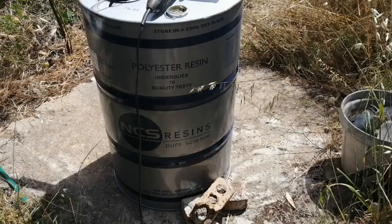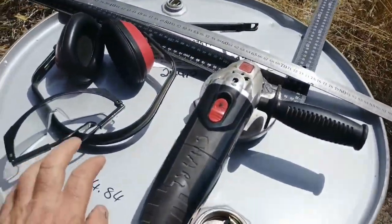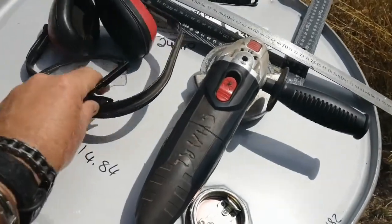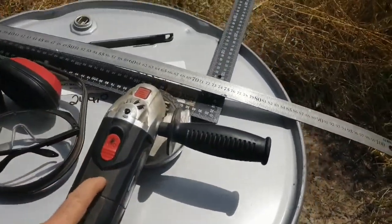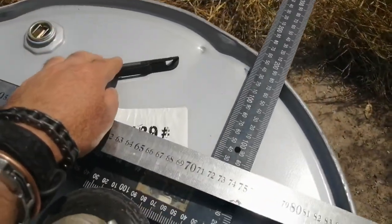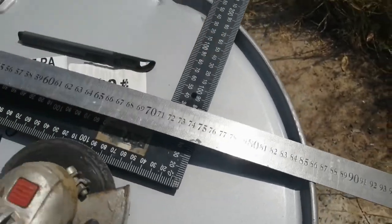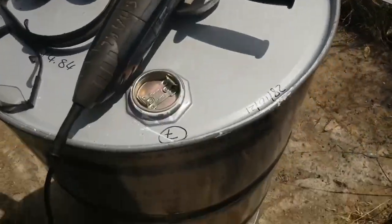Hello everyone, today we're going to be making a biochar kiln or furnace. What you'll be needing is first of all a steel drum, a grinder, some eye protection, hearing protection, something to mark it off with — I bought a straight edge and a builder's square.